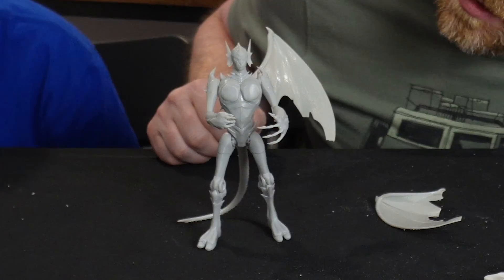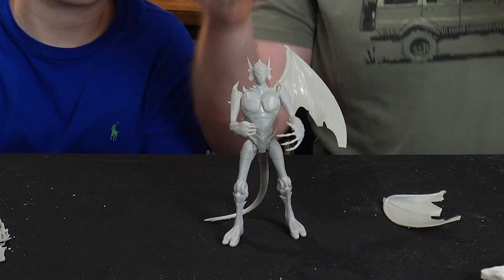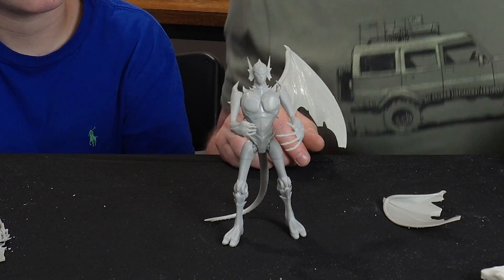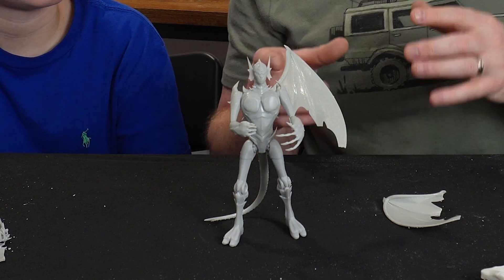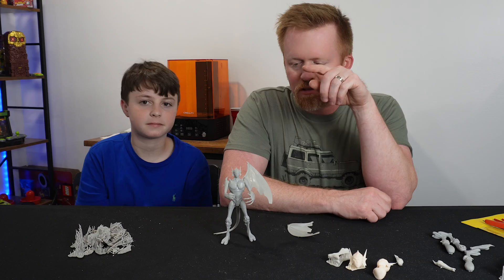Look at that — he's standing up. Does he look okay? I think he looks pretty fine. He's using his tail to balance him out just a little bit, and that was kind of the intent with the tail — to have it as a balance where something you could lean him against.